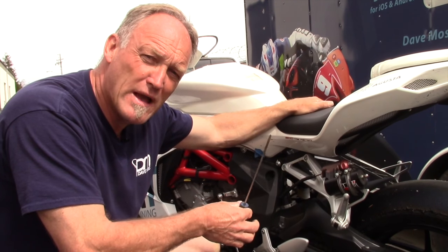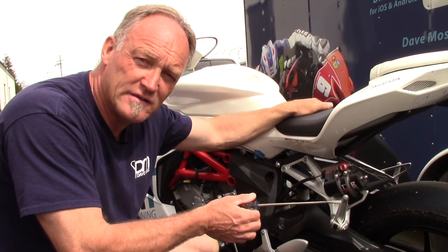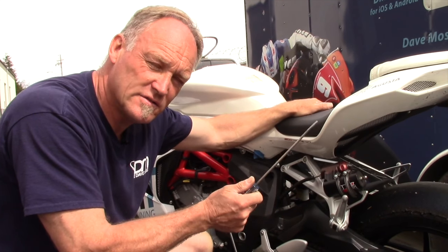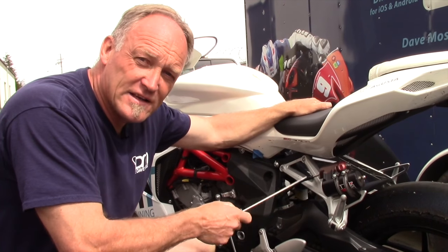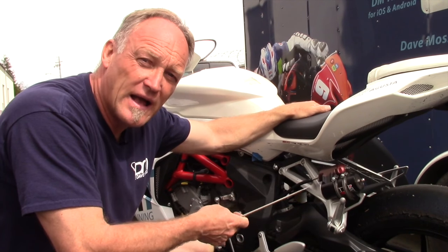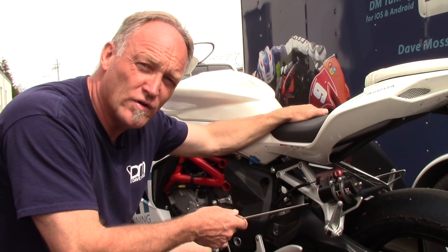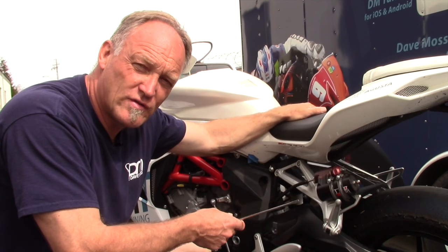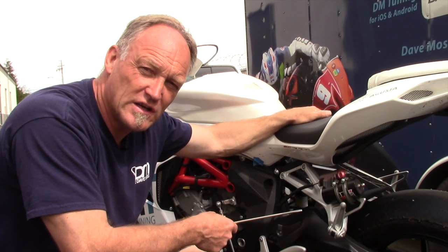Every manual — even the one in a dark place covered in spiders because it never got read — has a range of chain tension. I prefer it to be slightly more, because when you're riding you don't want the shock travel to be impaired by the chain getting tight.